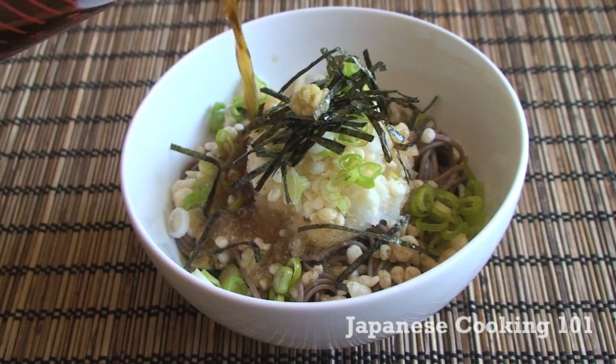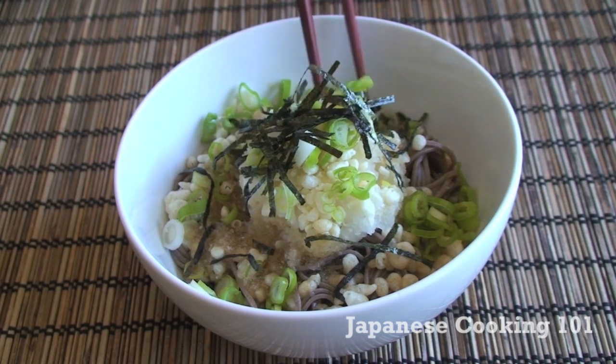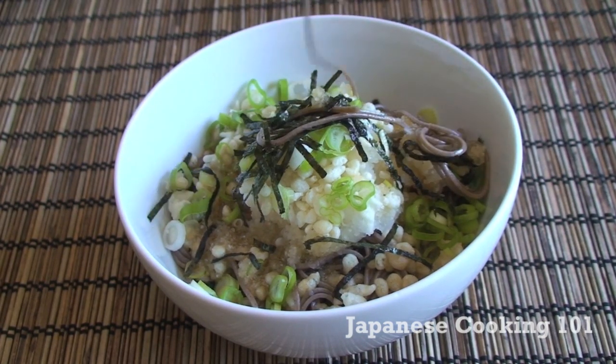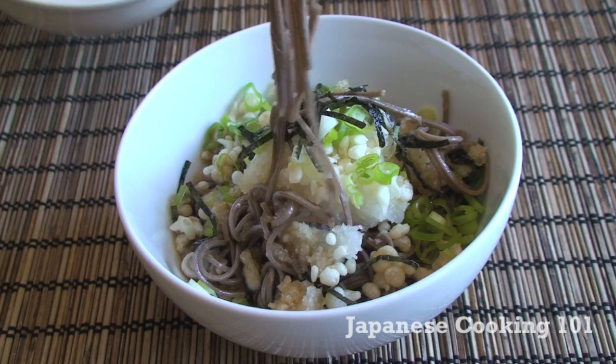If you know how humid and hot it gets during the summer in Japan, you know why a dish like this is so popular. Cold noodles with daikon with a bit of ginger — it's so refreshing and definitely promotes your appetite.